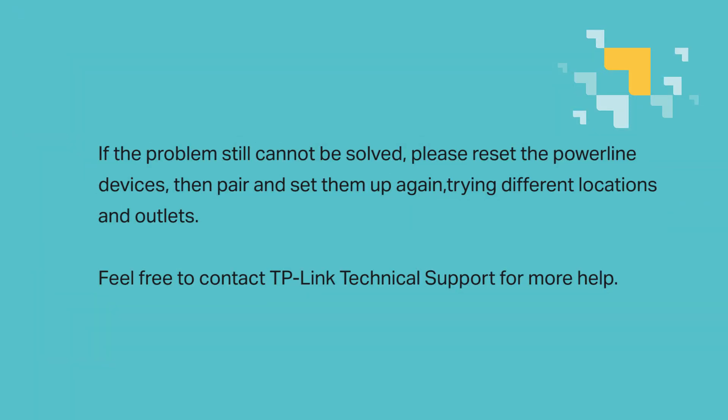These steps should solve your problems, but if the issue still cannot be resolved, please reset the powerline devices, then pair and set them up again, trying different locations and outlets. And as always, feel free to contact TP-Link technical support for more help. Thanks.